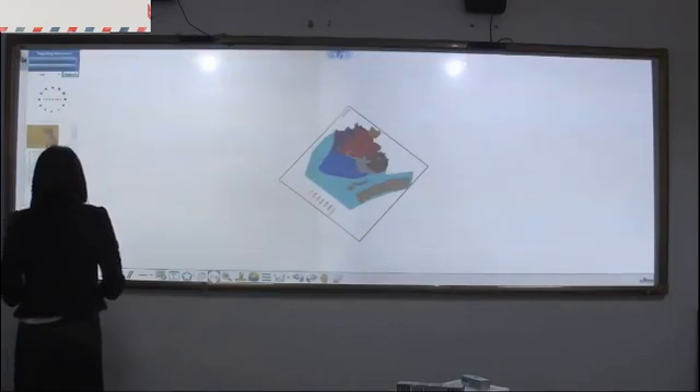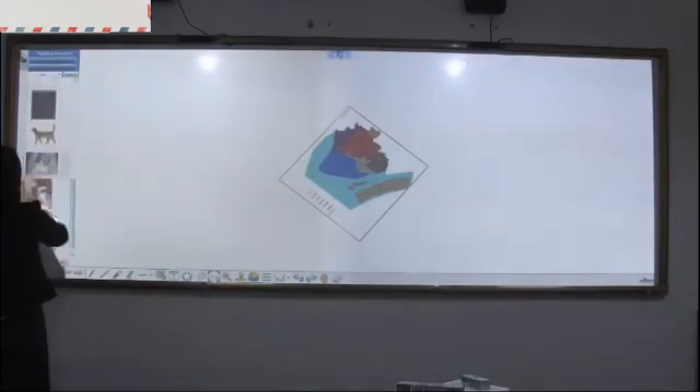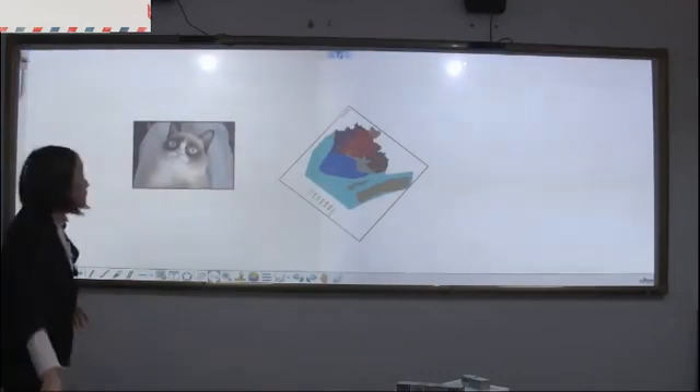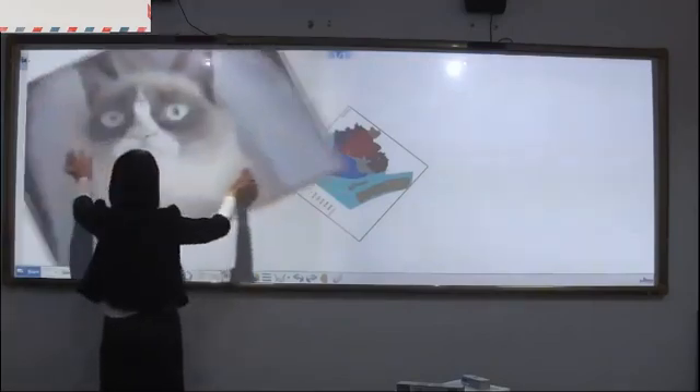You can find many pictures here. Check out any one. Move, zoom in, zoom out.